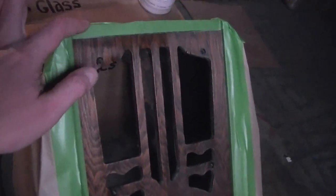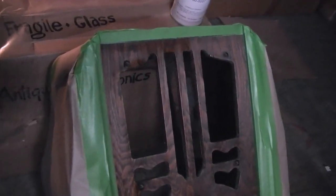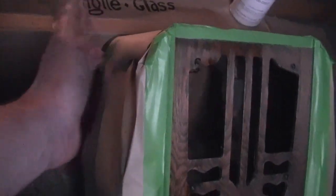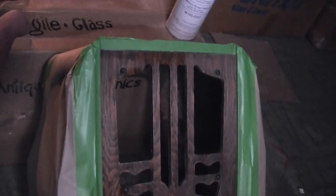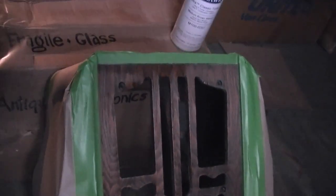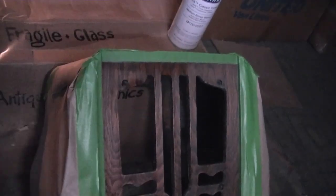There also seems to be some debate online about this top edge. I'm waiting to get back a definitive answer on the Philco forum. In the meantime I'll mask it off so I can go either way. I've seen some examples where this top strip was the same color as the center panel, and some where it was the same as the sides. I did see one authoritative comment that on the Philco 620 — which has what looked to me to be an identical cabinet — the top edge should definitely be the same dark color as the sides. I found a good photo of that set and it looks really nice, so I'm inclined to go with that, whether it's technically correct or not.